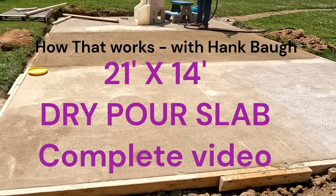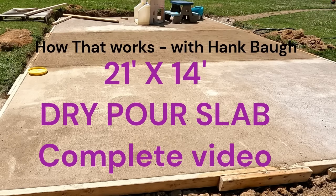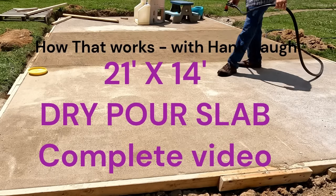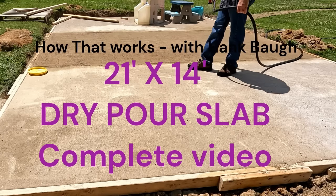Then I did in this screenshot the closest section to you second, and then I did the middle section last. I removed the forms on the inner edges of the outer forms and poured the center section right up against the slabs I poured previously. When I formed this up, I formed the entire 21-foot by 14-foot area so I could control my slope.